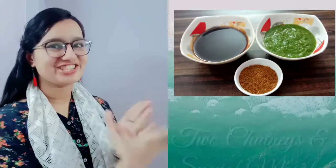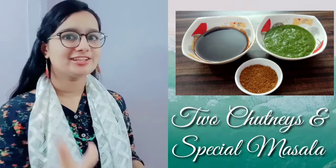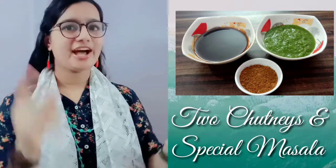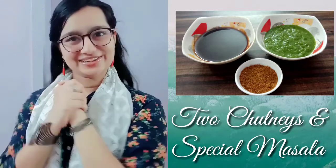Hi friends! Welcome back to my channel, Raksha Nas Gopno. Today, I am going to make you a chutney. I have two chutneys and a special masala that you put in everything. This is a chutney, chutney and masala combo. So what are you waiting for? Let's start with the recipe.